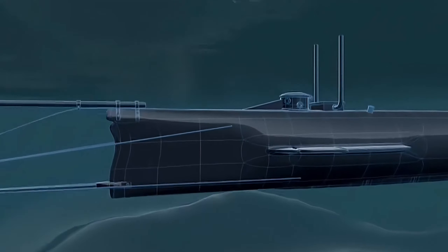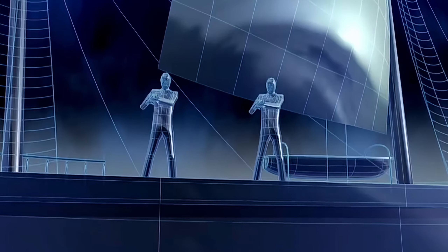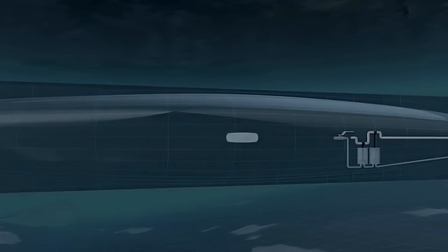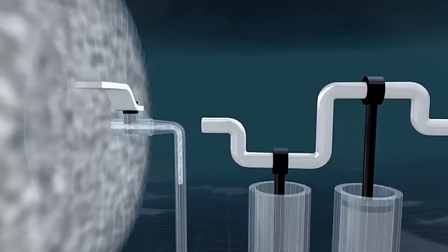Later, engineers replaced the drill with a harpoon and extended the submarine's length to 13 meters, aiming to use the inertia from a forceful impact to pierce the hull and trigger the explosive directly. However, this method would create a significant commotion and risk being detected, potentially resulting in the destruction of the entire operation.